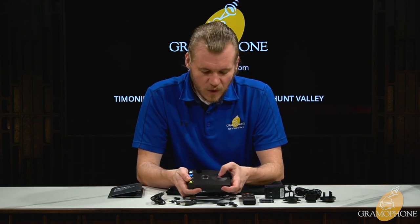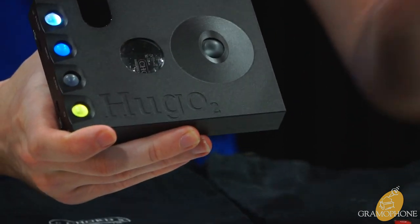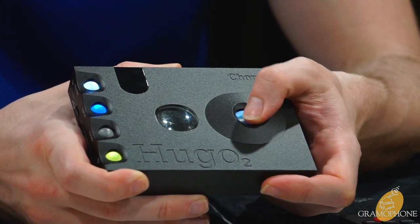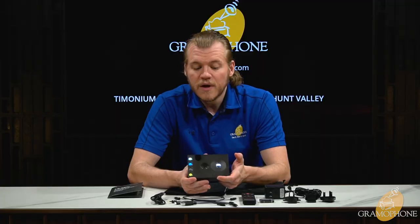Moving on to the volume wheel — a big thumb wheel that starts completely dark at the bottom, meaning no volume, and as you come up it gets brighter and moves up the RGB scale, with an indigo-white color being the maximum.